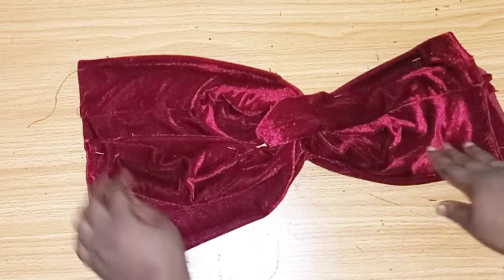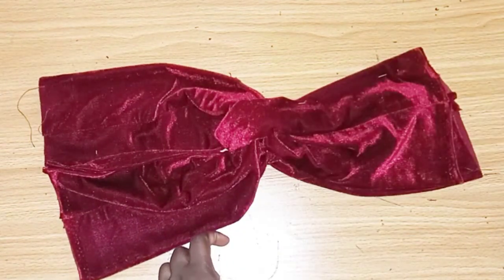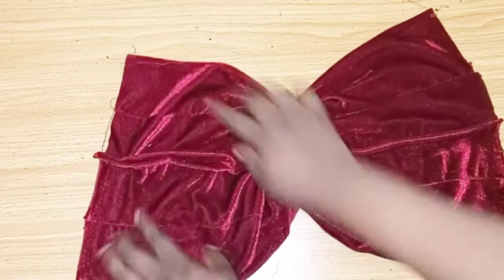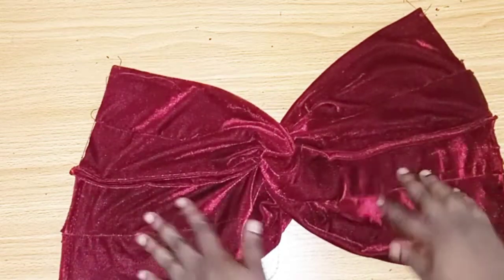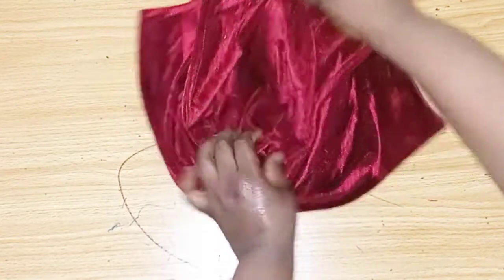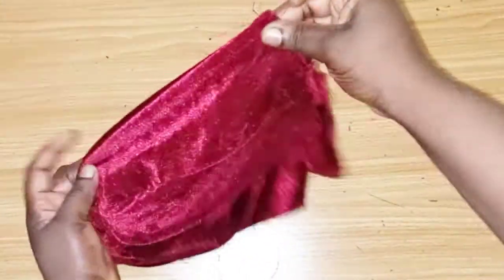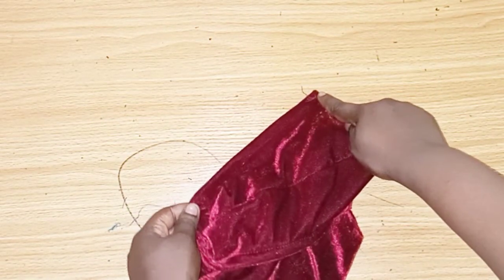This is what we'll be sewing like this, then we'll do the same thing for the other side. I'm done sewing — as you can see this is the sewn part at the back. The same thing for this side. Now the next thing we'll do is take this other side and this side and sew them together. We'll sew from this point straight down to this other side.